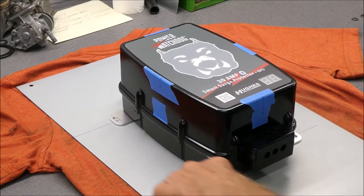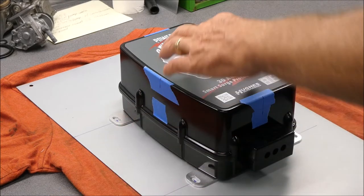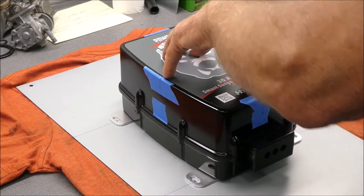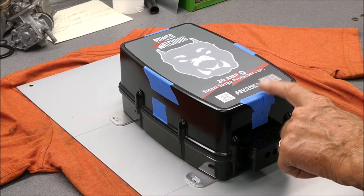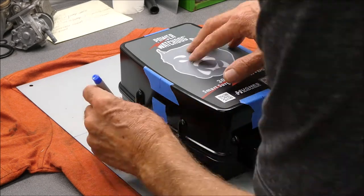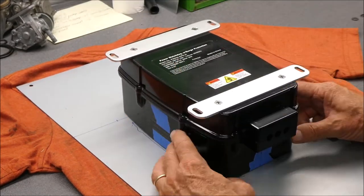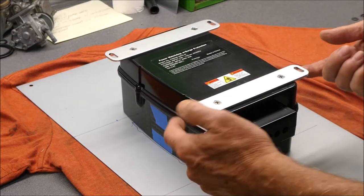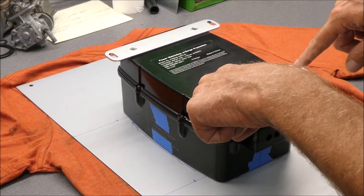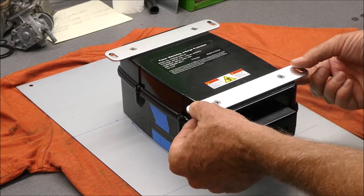Next, I very carefully measured the centers of all four of these slots. I need to trace this guy out carefully onto the sheet metal. It'll be easier if I turn it over, but I need some reference marks. This is actually going to bolt to this panel with some long bolts.